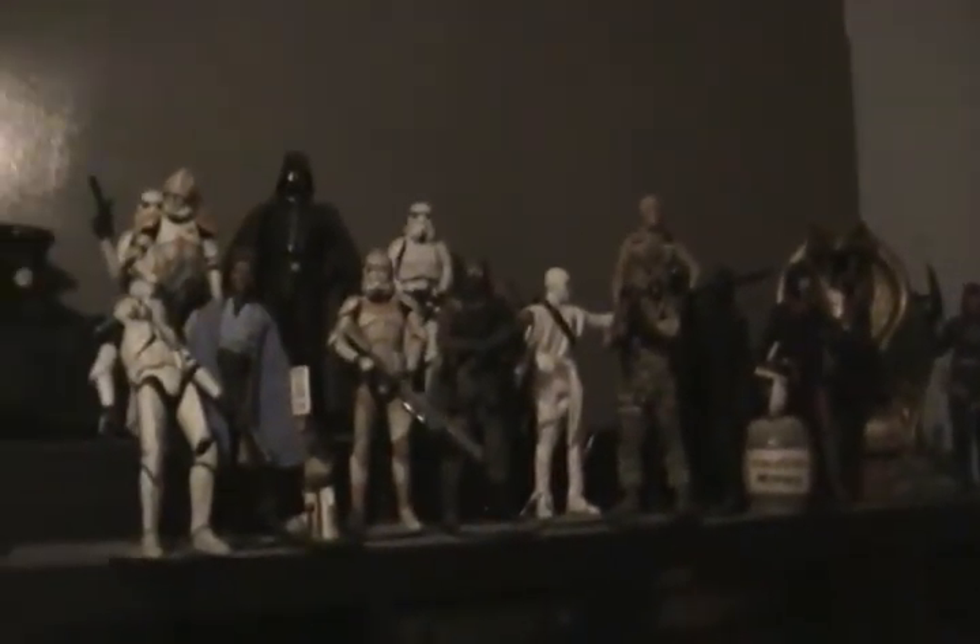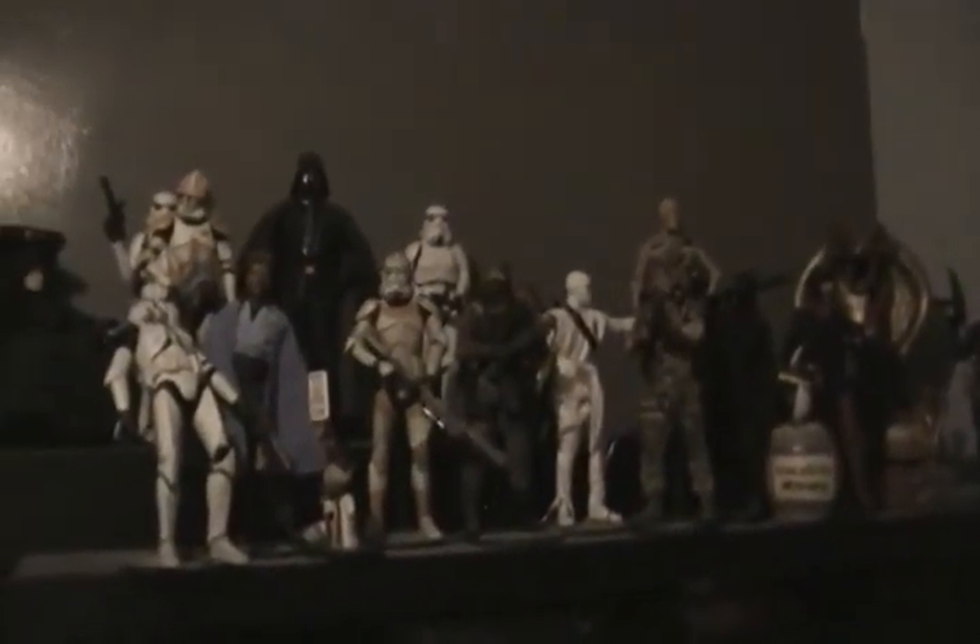Eventually these guys are going to move downstairs with me and we're going to have to find a nice way to display them. There are just too many to display up here. If this is a third, just imagine how much space I need. That's two of these IKEA Expedit shelves — the four by four Expedit shelves — and they hardly fit up top. And that's including another couple of floating shelves to hold some more.